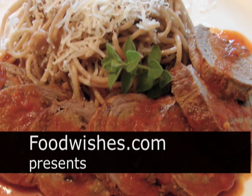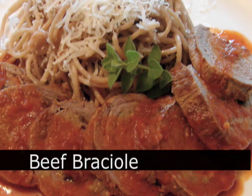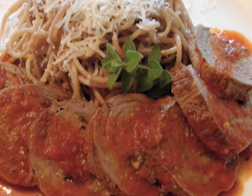Hello, this is Chef John from foodwishes.com and today an old Italian favorite: braciole. This is a stuffed rolled beef that's cooked and braised in a little bit of tomato sauce, and it's not that hard.